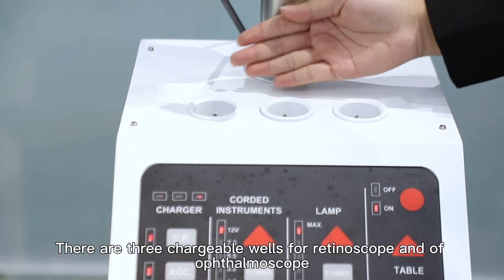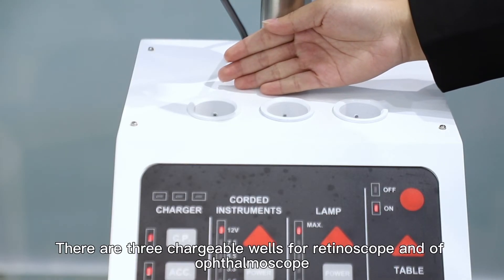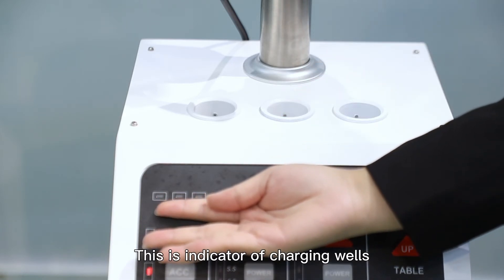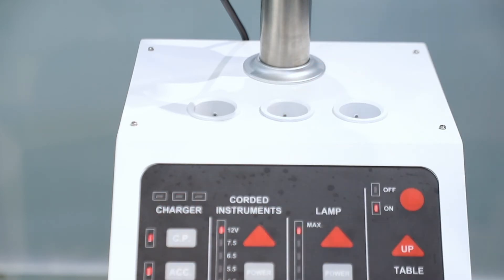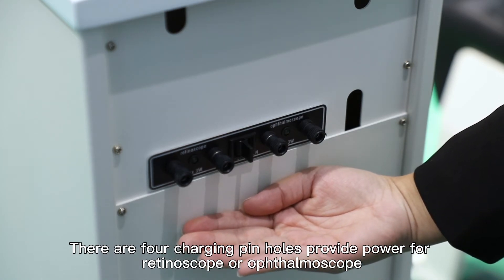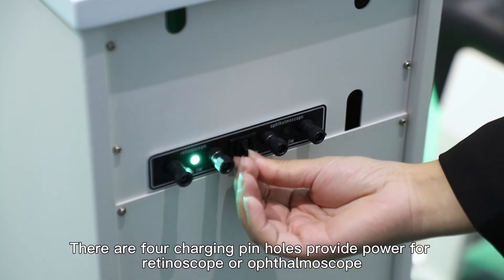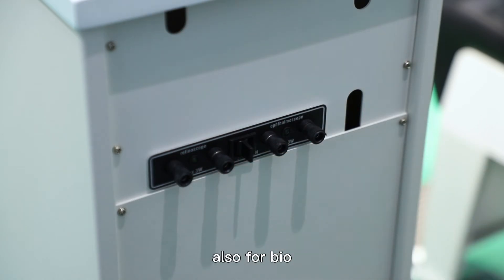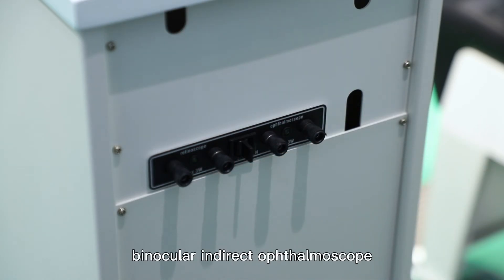There are 3 charging wells for the ophthalmoscope and retinoscope. This is an indicator for the charging wells. There are 4 charging pin holes that provide power for a retinoscope or ophthalmoscope, and also for BIO — binocular indirect ophthalmoscope.